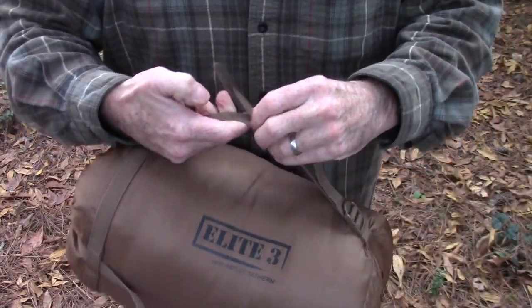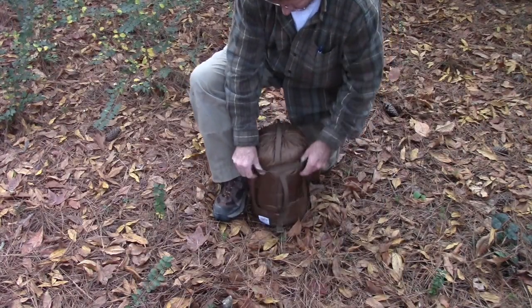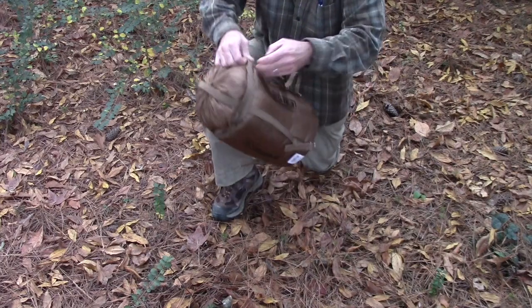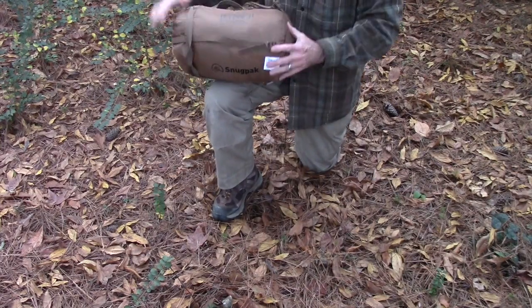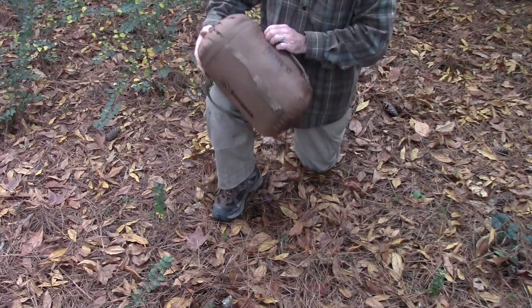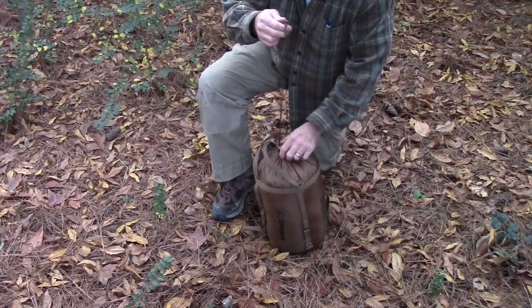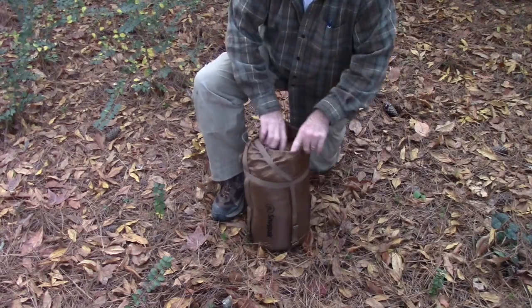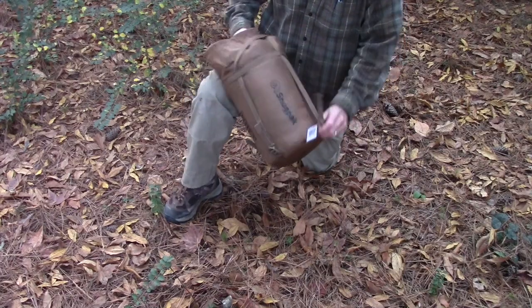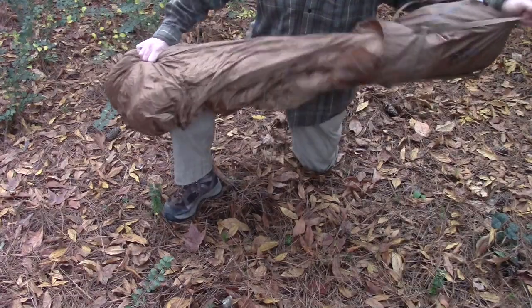Anyway, let's unpack this thing. Slide these straps off and out of the way — they're captured up here also, so you don't have to worry about them. Got a nice little cord lock here. I can tell you when you get this thing, it'll be rolled in here nice and neat. Good luck ever doing that again — I've just stuffed this thing in here.